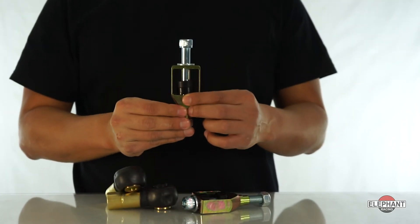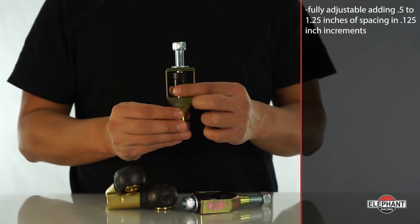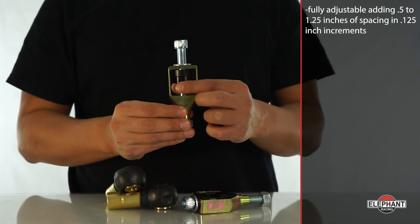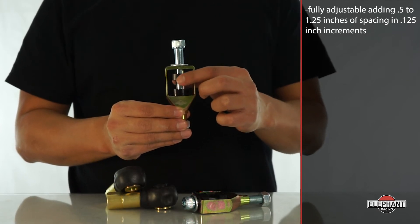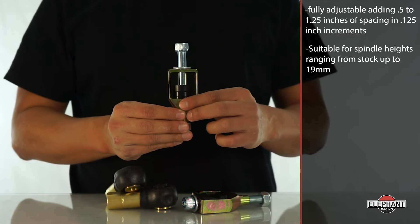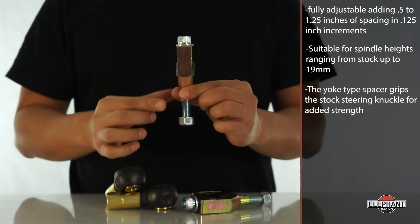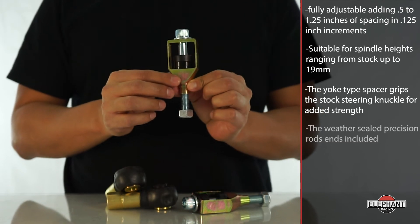Fortunately for you, we make all of our bump steer kits adjustable. Elephant Racing's bolt-on adjustable bump steer kit is fully adjustable, adding 0.5 to 1.25 inches of spacing in 0.125-inch increments, suitable for spindle heights ranging from stock up to 19 millimeters. The yoke-type spacer grips the stock steering knuckle for added strength.